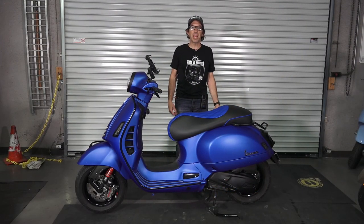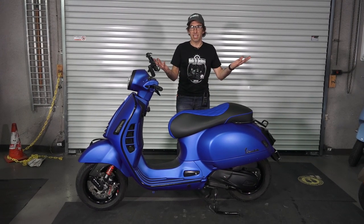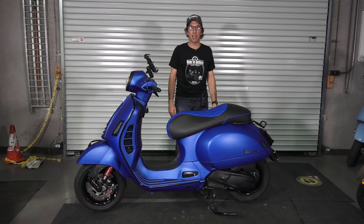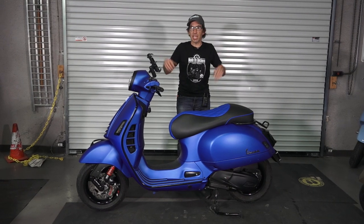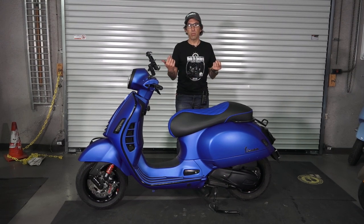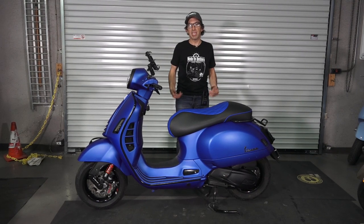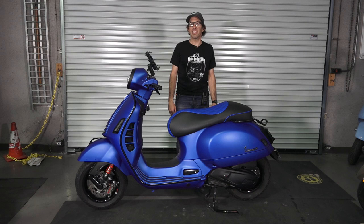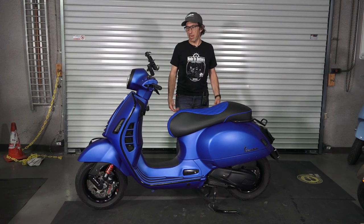Hey everybody, it's Robot here from Vespa Motorsport and ScooterWest.com, the premier Vespa scooter dealership in San Diego. If you're looking for parts and accessories for your Vespa from other parts of the United States, check us out on the web at ScooterWest.com. Today I have one of our customer's rides. We put this together several months ago. His name is Ted. He goes between Portland, Oregon, Tucson, Arizona, and San Diego. He originally purchased a scooter brand new from Vespa Portland, and the guys up there said go see Robot down at ScooterWest and he can trick it out and upgrade it the way you want.